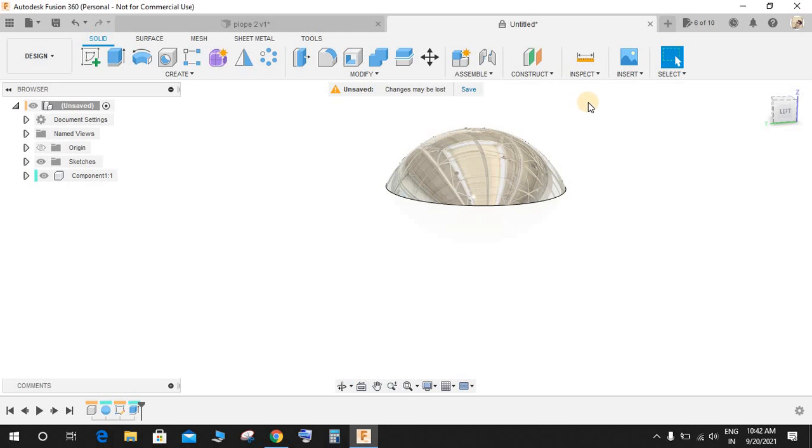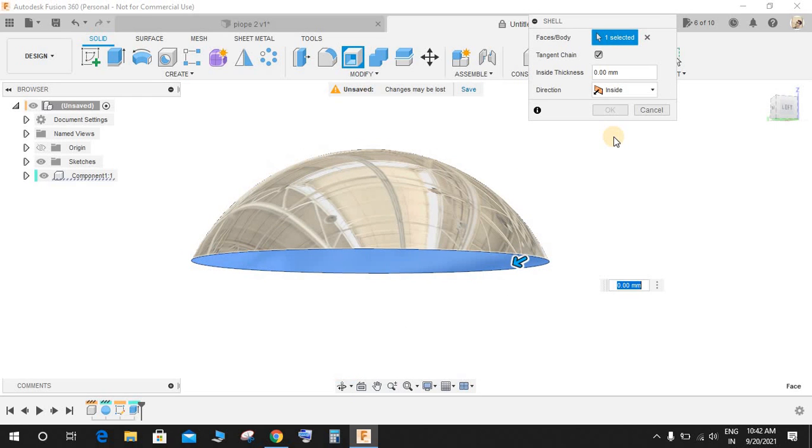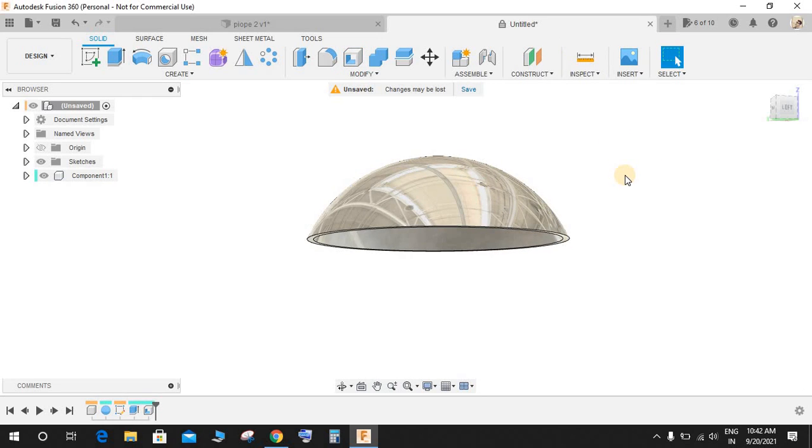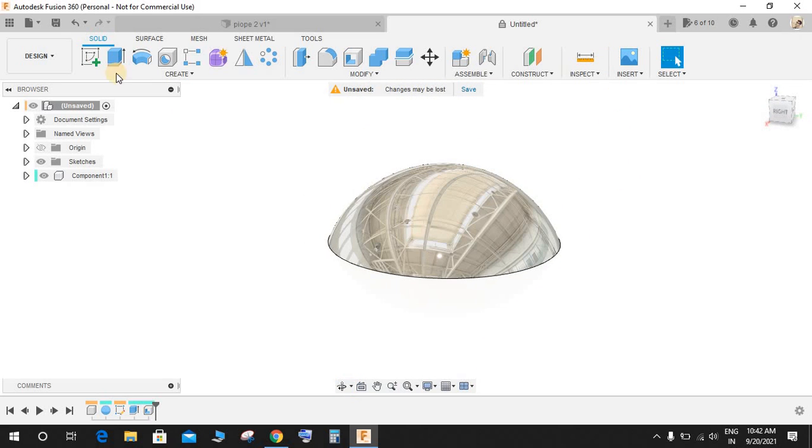Now go to Shell, click on the hemisphere, and make an inside thickness of 10 mm and press OK. Now we have a ball-like hollow structure here.